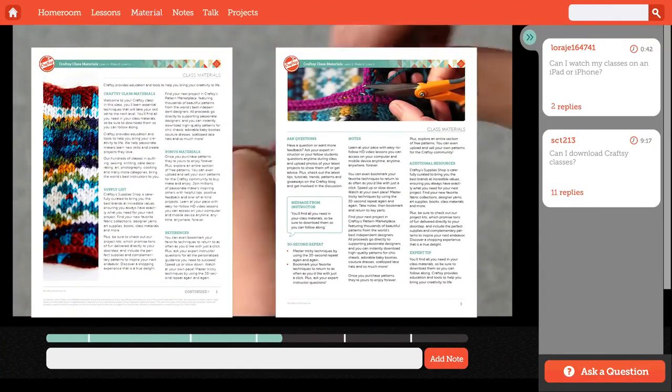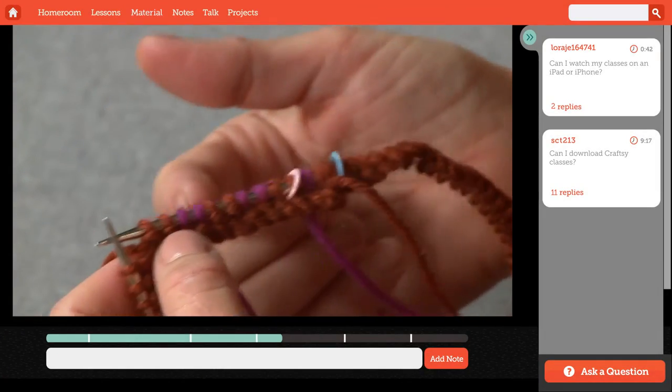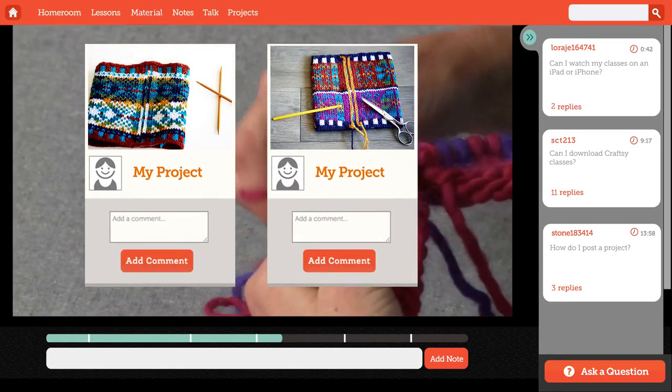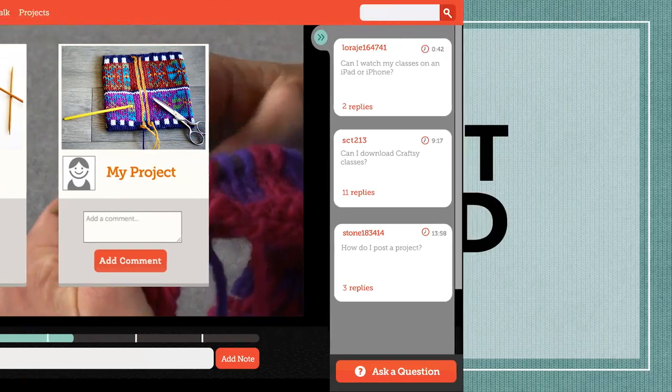You'll find charts and instructions for your sample projects in your class materials. And I'm here to help, so if you have any questions, please ask. I'm looking forward to seeing your projects. Don't be shy — post your photos. Now let's get started.